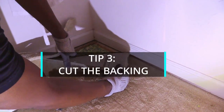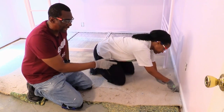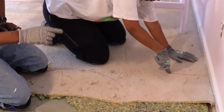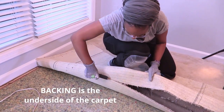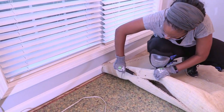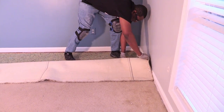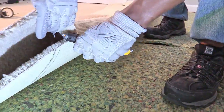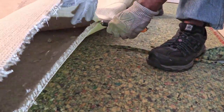Tip number three: cut the backing. Something that we found when cutting carpet is that when you cut on top of the carpet, it's a little tougher than cutting underneath the carpet. It takes less effort to cut the backside of the carpet with a sharp blade when it's folded. Cutting the carpet fibers from the back with one hand while separating the top piece with the other is one technique that can work for you.